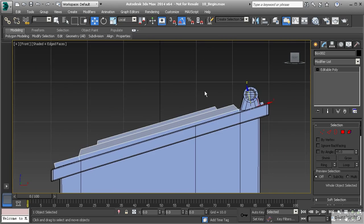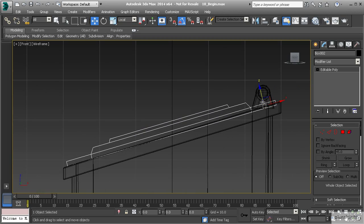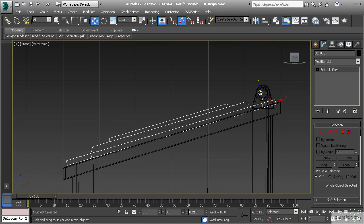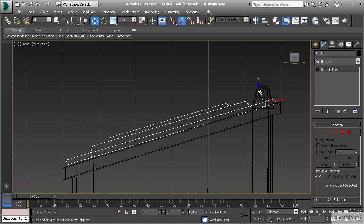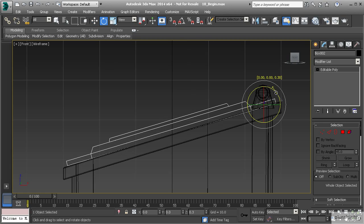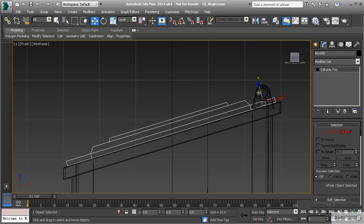Now if you take a look at it — if we hit F3 — you'll notice it's just a little off. So I'm going to set that up a little bit higher, and then we're going to grab our rotation tool, turn off angle snapping, and just rotate that a little bit more into position. Let's try to get that lined up the best we can. It doesn't have to be absolutely perfect at this point, but we want to be close.